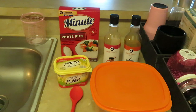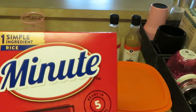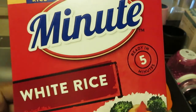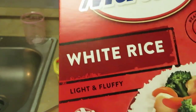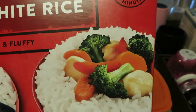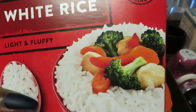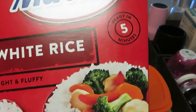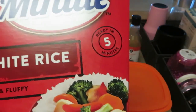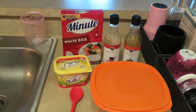This is going to be a quick and easy meal, guys. So what we have — I have the five-minute ready white rice. I love this rice and it's not expensive either. Minute rice, white rice — light and fluffy. It is ready in five minutes.